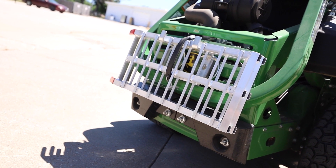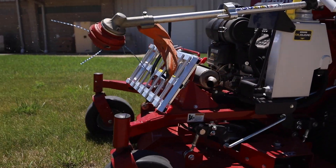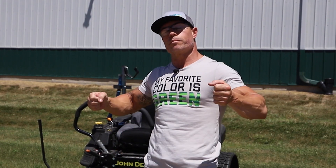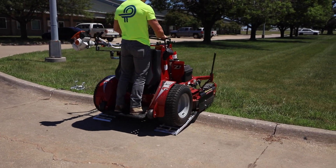These things hook together. They've got magnets on them, so it's super easy to keep it on the machine. Whether you're running a stand-on, a zero-turn, a walk-behind, instead of fighting those curbs all the time and jumping the machine up there. And more importantly, we break a lot of casters. Our guys jump off curbs. They tear up the machine.